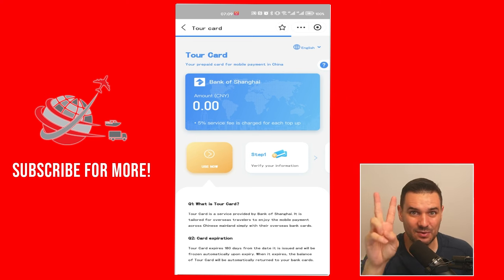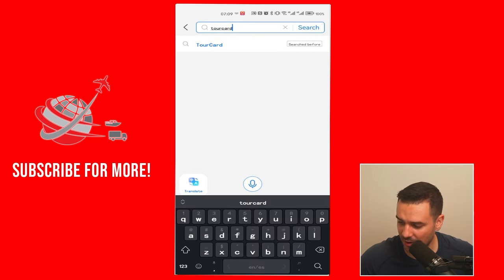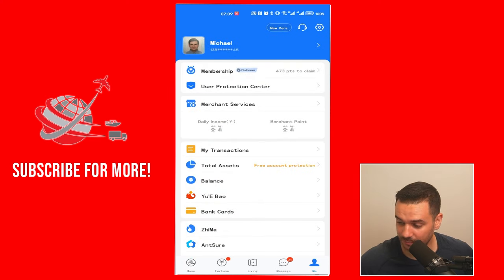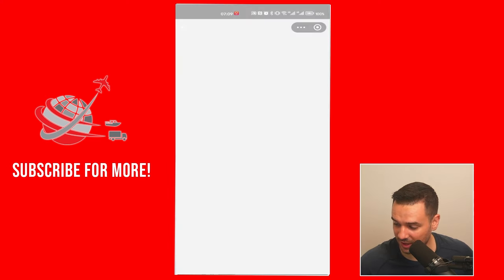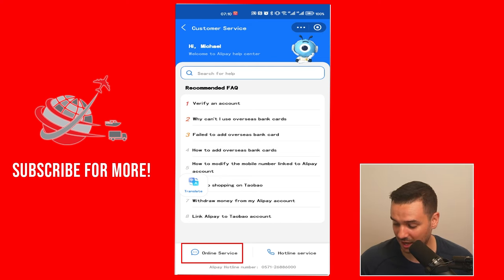That is the second way to use Alipay with your foreign bank card without having a real Chinese bank account. But what if you run into problems using Alipay in general? No problem — you can contact their customer service. My most preferred method is chat. You go under "Me," and on the top right corner you see the little headset icon. You click on there, then go to online service, or you can use the hotline services. By the way, they have an English hotline, so you can try that.